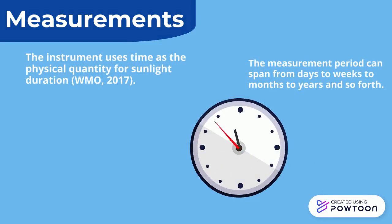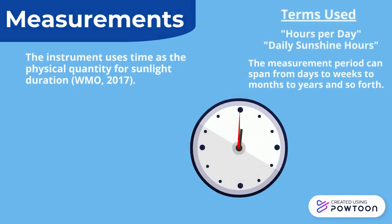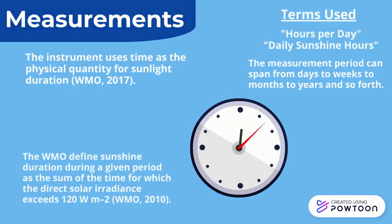The instrument uses time as the physical quantity for sunlight duration. The WMO defines sunshine duration during a given period as the sum of the time for which the direct solar radiance exceeds 120 watts per meter squared.